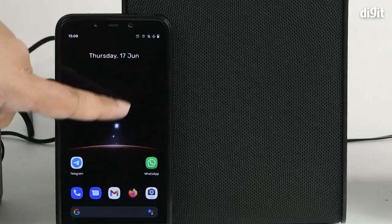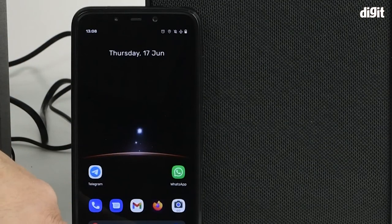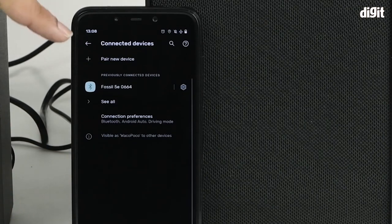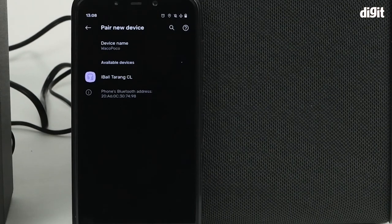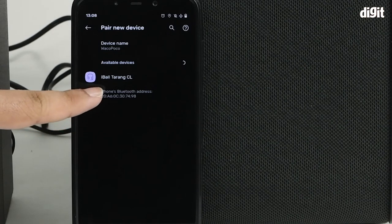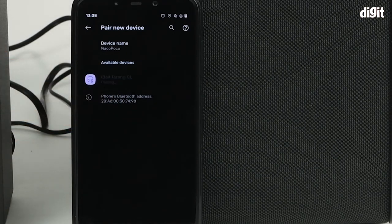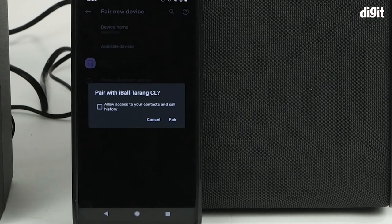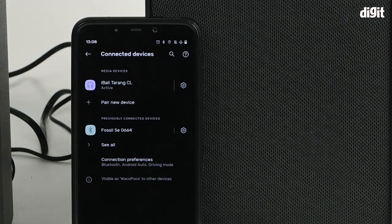So we can check our smartphone. First, ensure that Bluetooth is turned on your smartphone. Next, head out to the Bluetooth settings panel. Tap on 'Pair new device.' Your phone will now start searching for all devices in its vicinity which are actively pairing. You can see that the Eyeball Tarang CL has appeared in the panel. Tap on the name. The phone will now give you a confirmation prompt whether you want to proceed with the pairing process or cancel. Tap on 'Pair.'